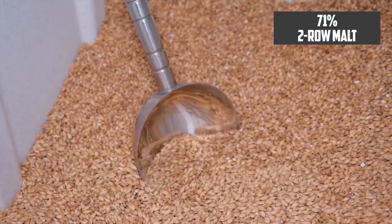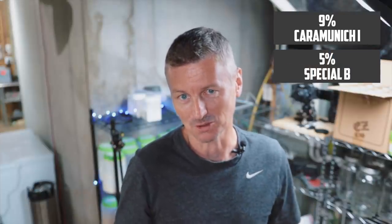In terms of my American Brown Ale, I'm building a beer with an original gravity of 10.55, so about 5.5% ABV. In terms of the grist, I'm adding in 71% of pale two-row malt, and then 13% of amber malt — more about that in just a second. In addition, I'm adding in Caramunich 1 at 9%, 5% of Special B, and 2% of chocolate malt.